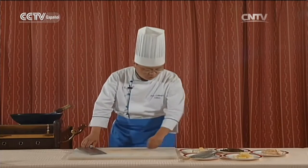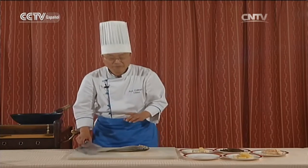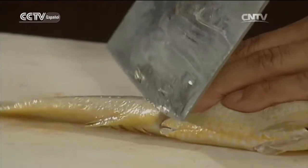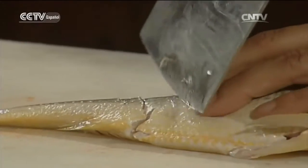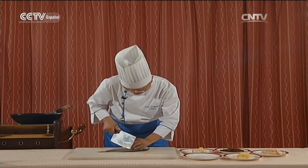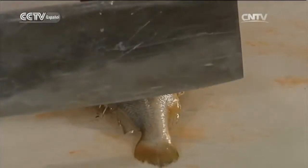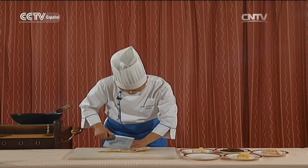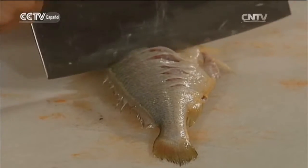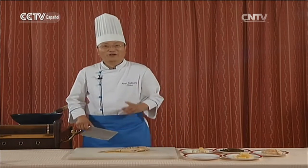Por último vamos a trabajar un poco con este pescado. Vamos a hacer múltiples cortes en los dos lados, así se puede condimentar bien la carne del pescado. El otro lado igual. Está listo el preparativo.